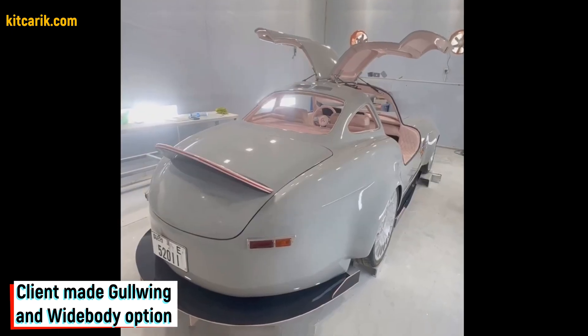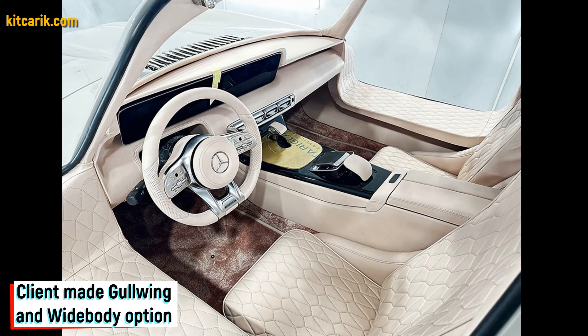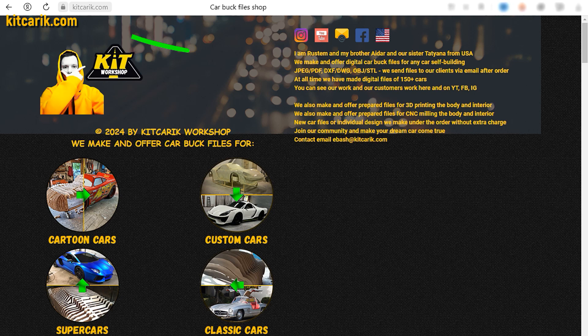The most important thing is to make the body — it's like Lego, but for men. Many of my clients make this without any experience. If you need digital car body buck files for self-building a Mercedes-Benz SL 300 Speedster widebody replica yourself, then welcome.